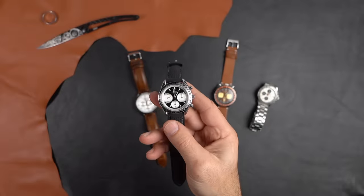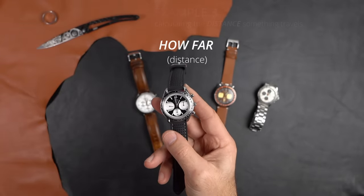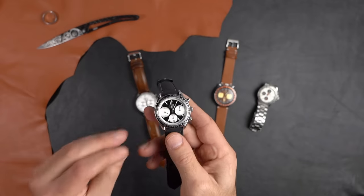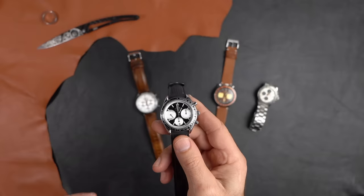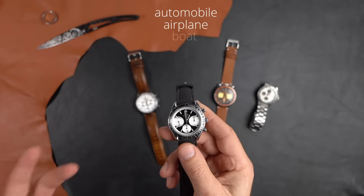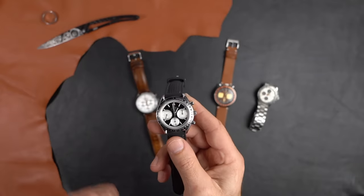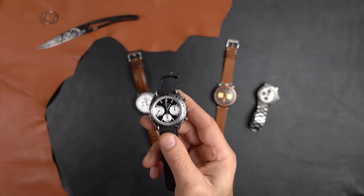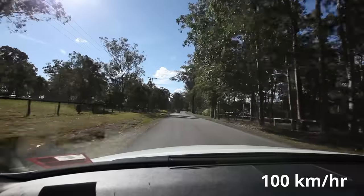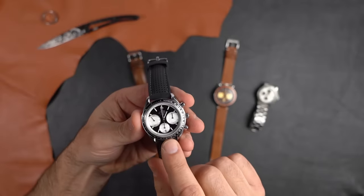Now let's say we don't know how far something is traveling, but we do know the speed. This is the beauty of a tachymeter — we can use it in a car, a plane, or a boat to determine distance. For example, if I'm on the freeway traveling at a constant 100 kilometers per hour, I can see from the scale that 100 corresponds to 36 seconds.